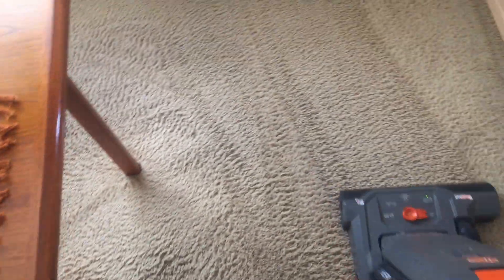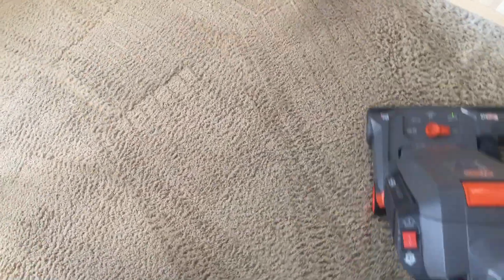In case you're wondering — if you've been watching my videos — I just recently picked up a SIBO, and here I am using the workhorse again. The Hush Tone is easier to maneuver, to push and pull on the carpet, especially the plusher carpets.